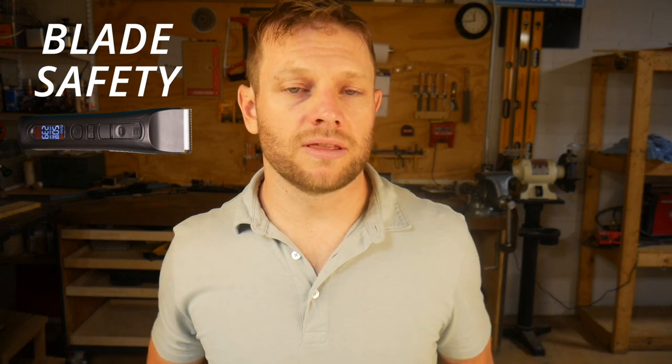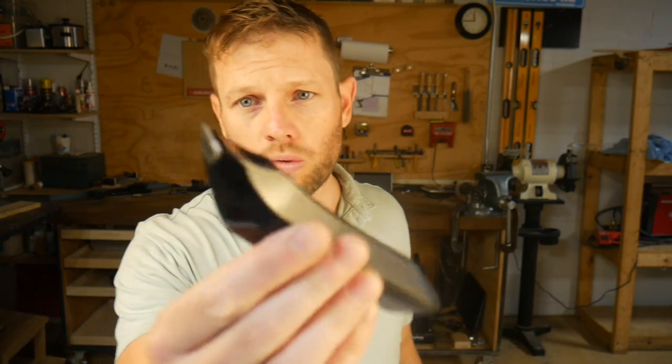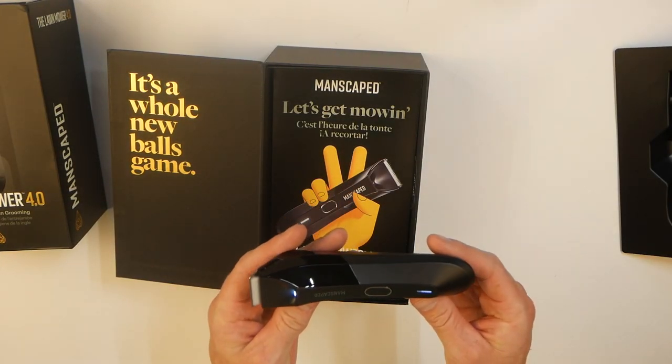Let's talk about safety. For me, safety means the amount of clearance you have between the moving blade and your sensitive skin parts. Since the Beardscape blade can slide down to 1.9 millimeters, it's going to give you more clearance between that blade and your most sensitive areas. The Manscaped blade is fixed at about one millimeter, so there's a little less clearance between that blade and your skin.